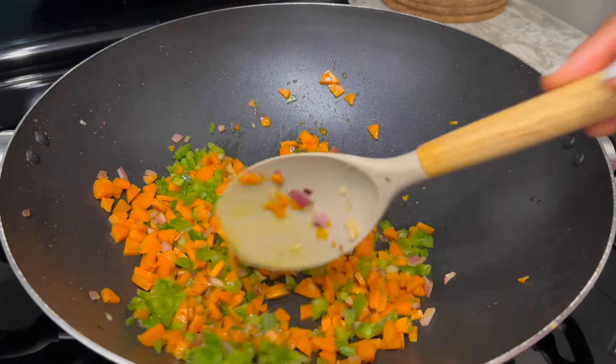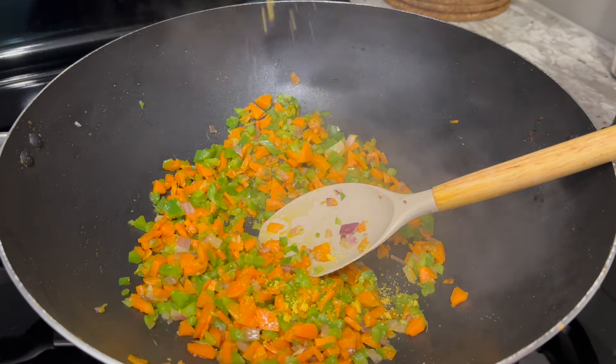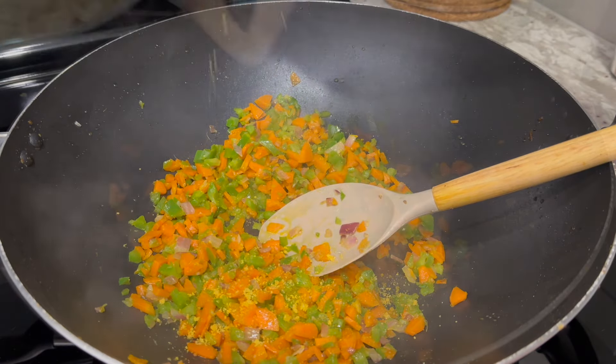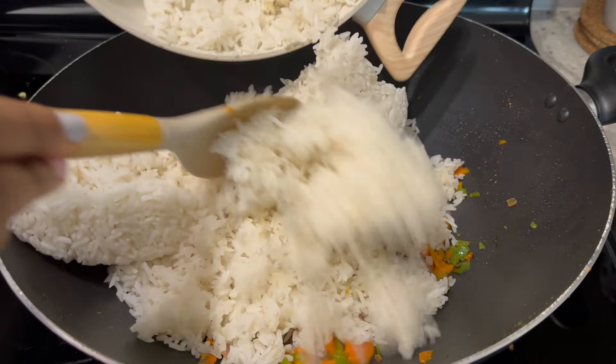Next, I'll follow up with my green bell peppers and stir fry them for about one to two minutes. Here I'll also add some chicken seasoning to enhance the flavor of the fried rice — that's totally optional though. Then we'll add the rest of the stir-fried vegetables.